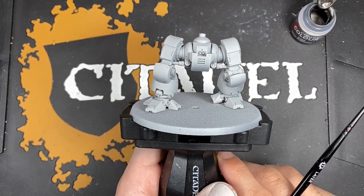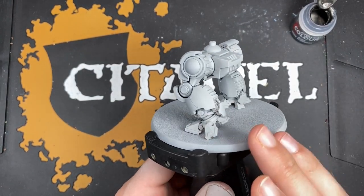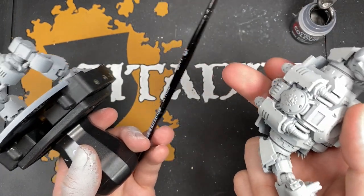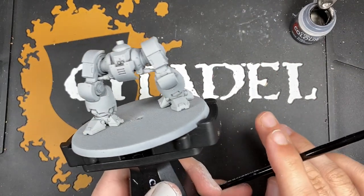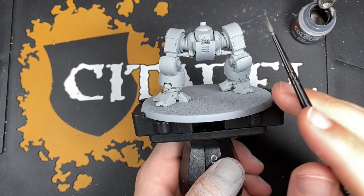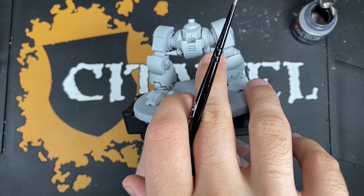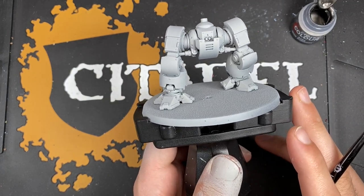The place we're going to start when painting our Redemptor Dreadnought is the inner metallic area - the metallic skeleton of the Dreadnought. I'm going to be demonstrating this on the legs, but I'm also going to be doing this on the torso as well. We start with the metals rather than the red so that we can be a little bit more haphazard with the silver application. It's much easier to return any mistakes to a Grey Seer base.